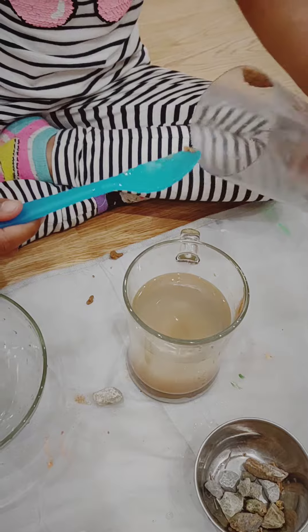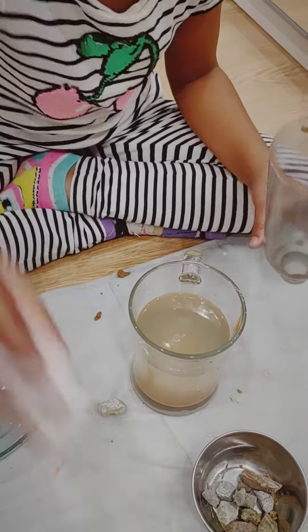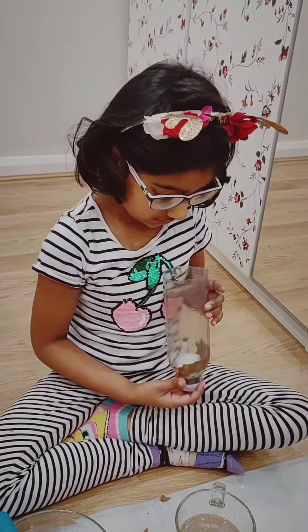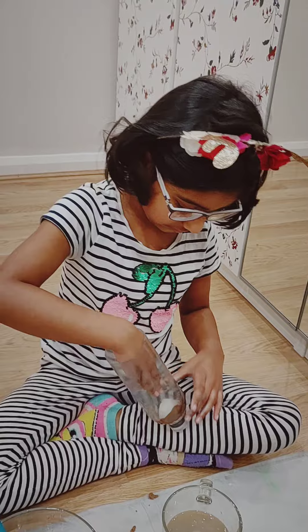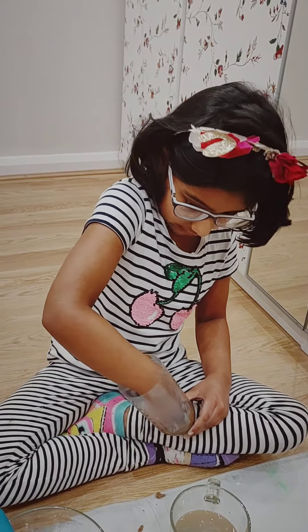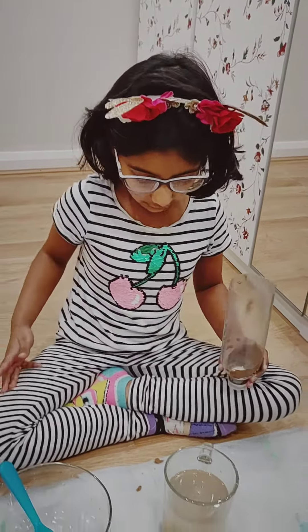It's time for the bottle. We get cotton and stuff it down. I've stuffed my cotton down.